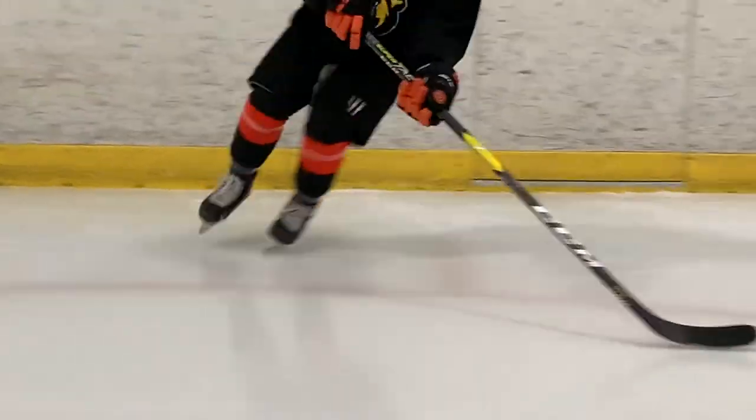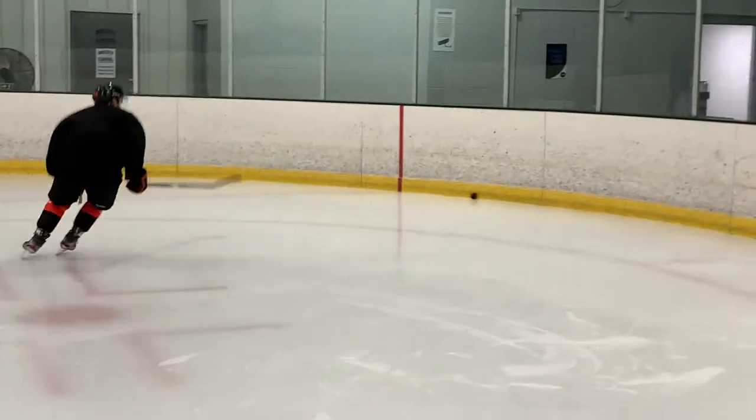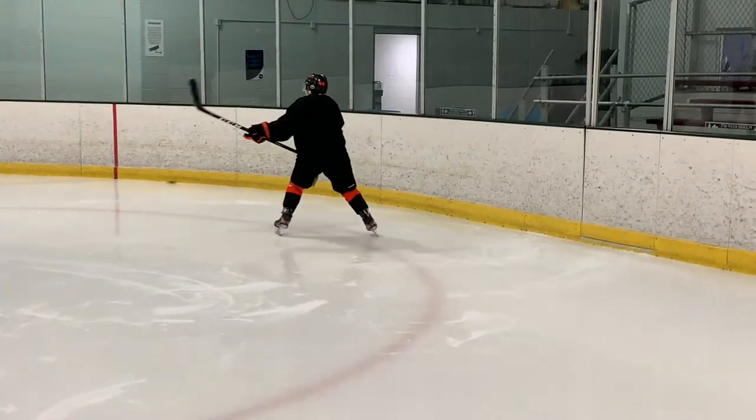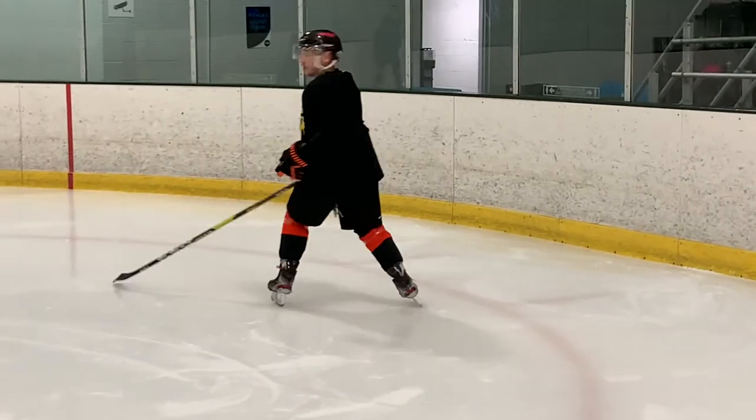Sometimes the puck might not be shot hard enough around the wall, so you're going to have to actually move and skate to the puck. When we're doing this, let's make sure to check over our shoulder so that we know where the other team is, and more importantly, our own teammates. Watch Nick's awareness here as he looks in all directions while putting himself in position to retrieve the puck. He times his turn with the puck and gets his feet pointed up ice. He gets control and now the play is in front of him. All he has to do is move his feet and make a smart play.